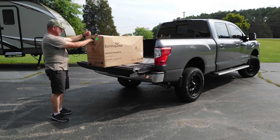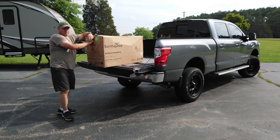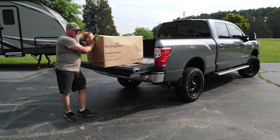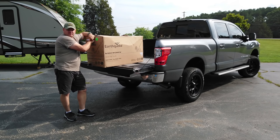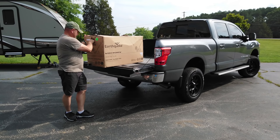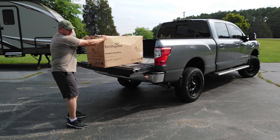It's about a hundred and seventy pounds. I would normally take this out of the truck with the bucket loader, but I've broken my tractor — I have a part coming in for it, and you'll see a video about that in the near future. So we're gonna just manhandle this thing off here.